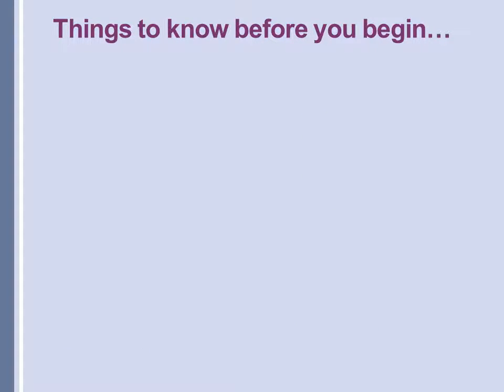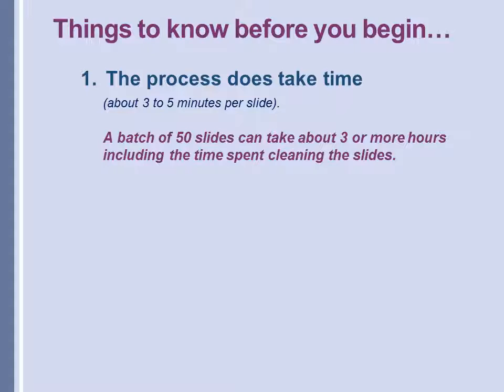Some things to know before you begin: this process does take time. It can take three to five minutes per slide. A batch of 50 slides can take three or more hours, including the time spent cleaning the slide.